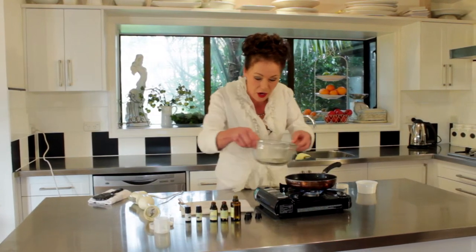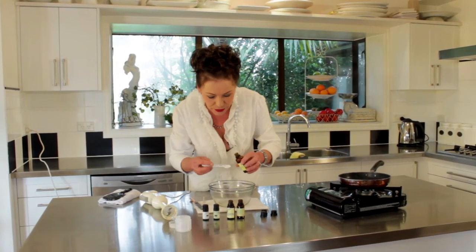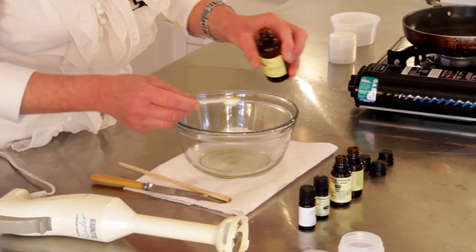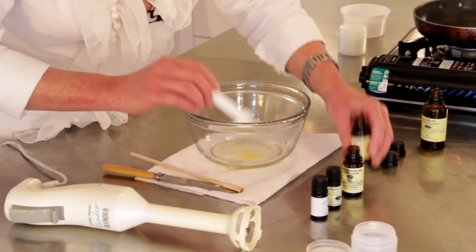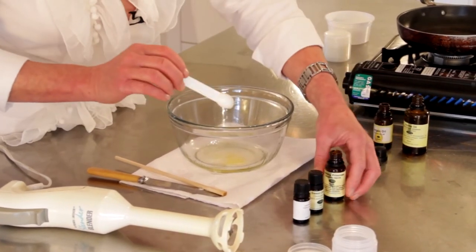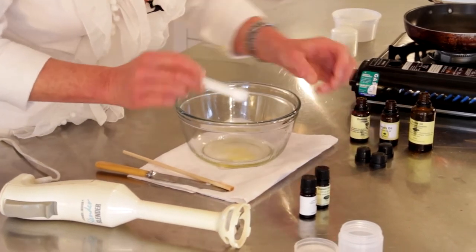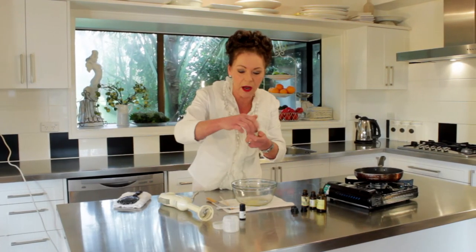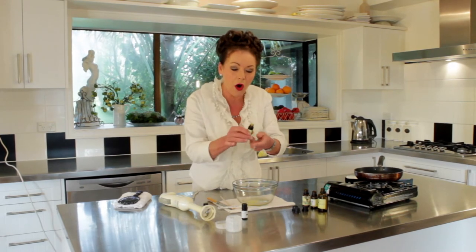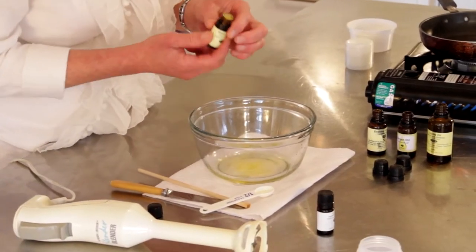So therefore you've got to be careful what you do when you're using it. Take that off, turn off the gas. Half a teaspoon each of these oils. Half a teaspoon — fabulous. I love that jojoba oil. And then half a teaspoon of the argan — you know how good argan is for the skin. And then from there, I'm going to put just a few drops of the sweet orange into there.